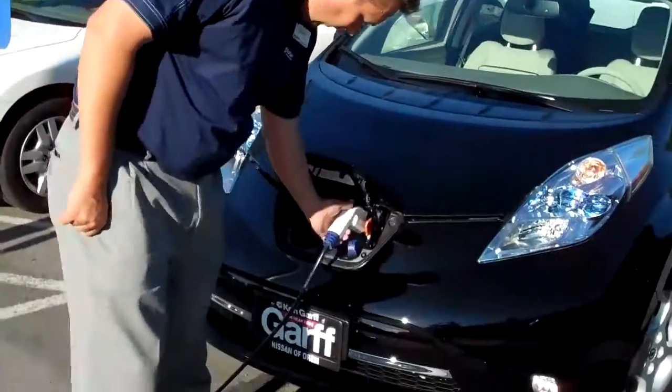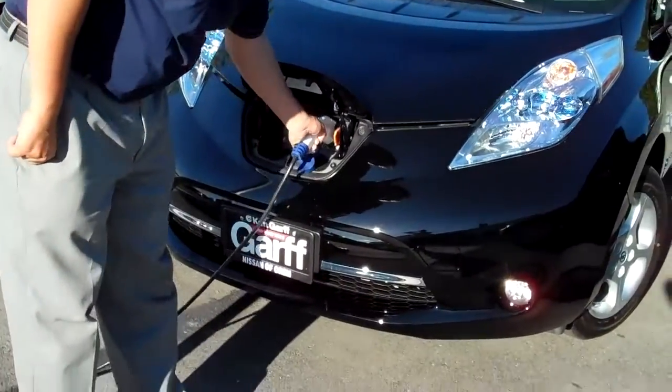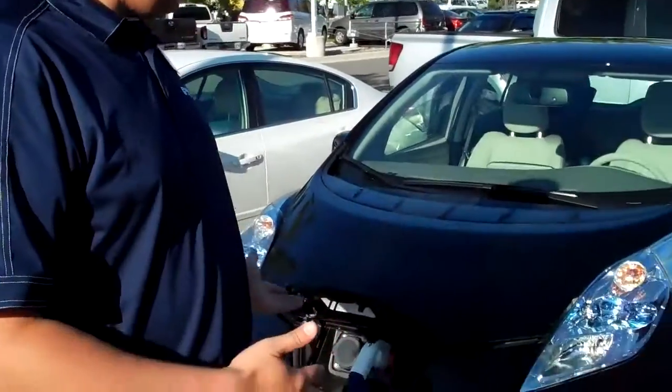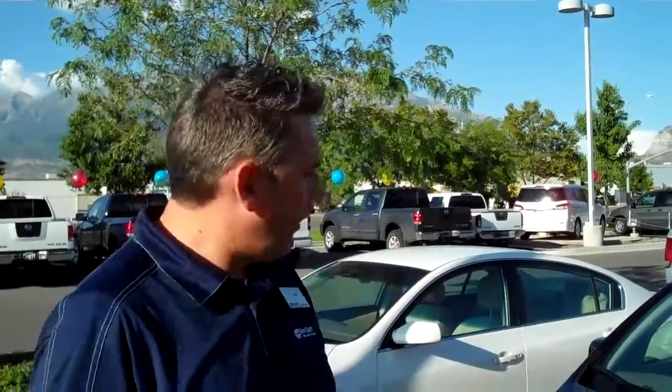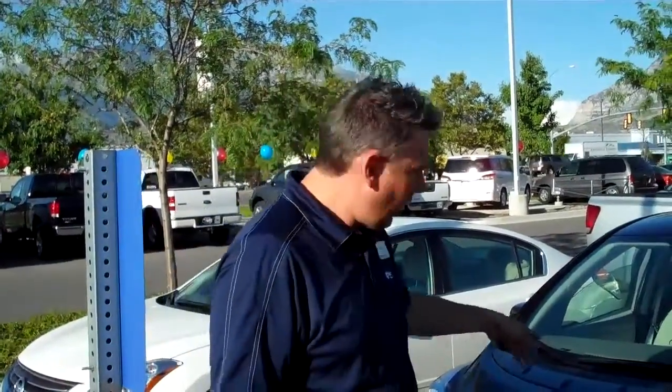Our 220 charger uses this same hookup right here and charges from 0 to 100% in 8 hours. Now if you're at 50% to 100%, it's going to be roughly 4 hours. Plug it in when you come home from work while you're sleeping, and you'll come back up and the car will be charged.